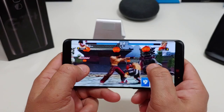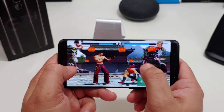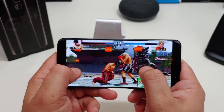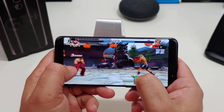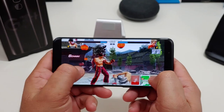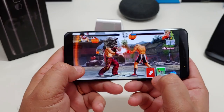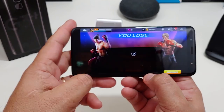Oh, I kicked him in the knee! Come on, get up. He's knocking me out. I need to learn how to block. He won.